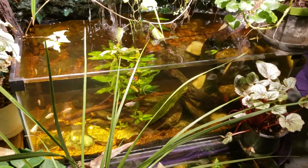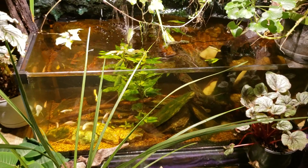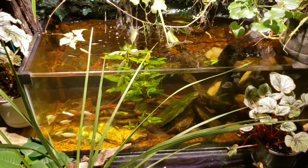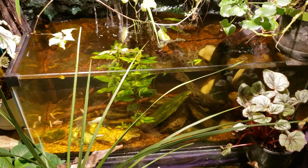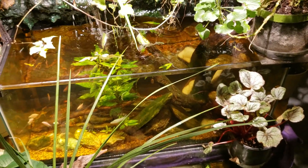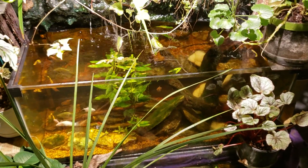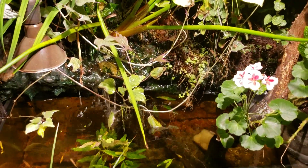I probably made that more complicated than it needed to be, but that is what was going on with my flagfish. It needed to be in hard water, it was in soft water, and it did the best it could for as long as it could — but its kidneys probably finally gave out and it could no longer deal with the very soft water.